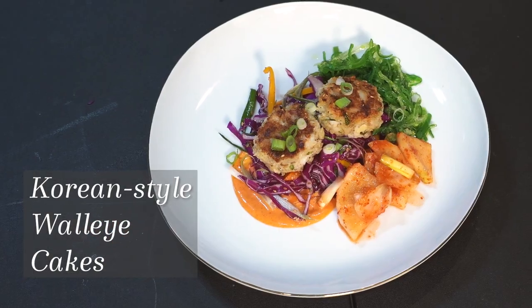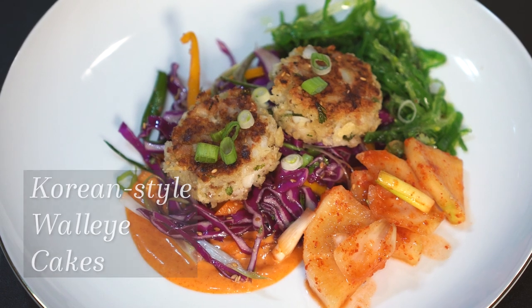Hey friends! We're doing some Catch and Cook today and I'm coming to you from the fish house where we're cooking up some Korean-style fish cakes.